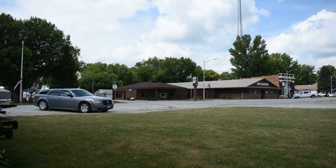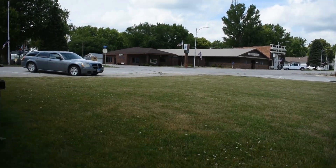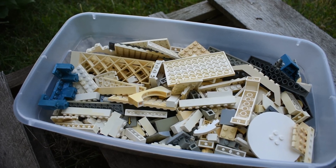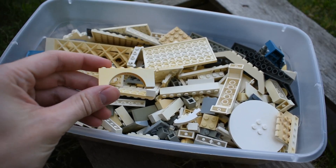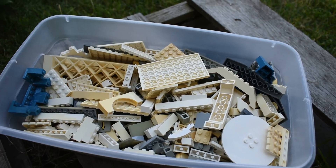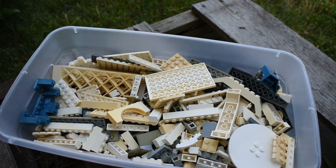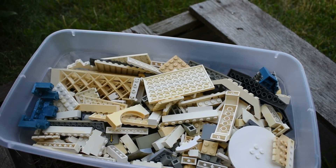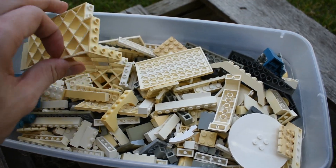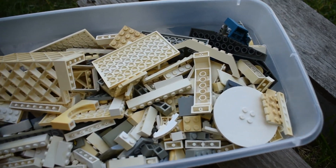Hey guys, welcome back to Brick System Brothers. We've got a decently sunny day here on my visit to Iowa, and I have a decent sized stash of parts that have been aged and yellowed up that just came in from my different bulk lots. So I'm going to try to do the peroxide today. Hopefully we've got enough sun — even with the cloud cover I think there's still enough UV coming through, and that's what actually activates the hydrogen peroxide.